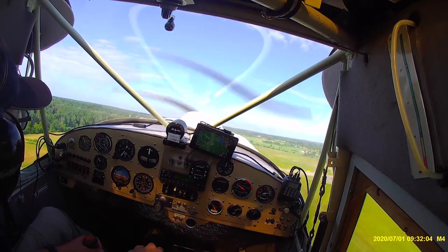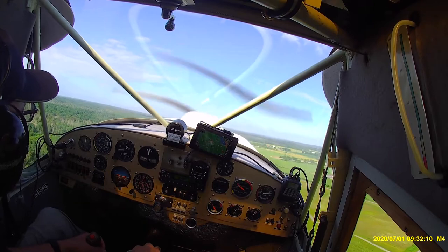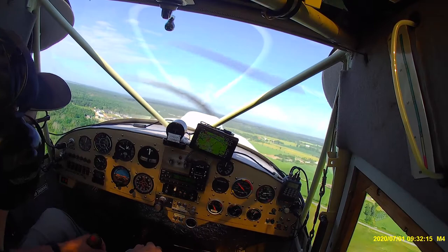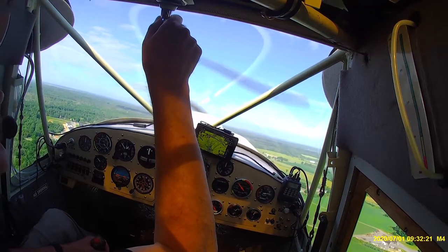Five degrees is something — it's a good starting point — but I'd like to see it contribute more. In fact, I'd like to be able to increase it to about ten degrees. What I'm going to do is increase the air inlet size and also put on a more aggressive, higher flow exit louver.